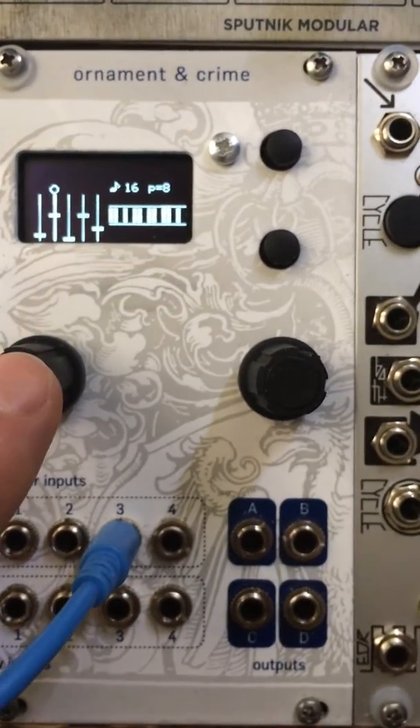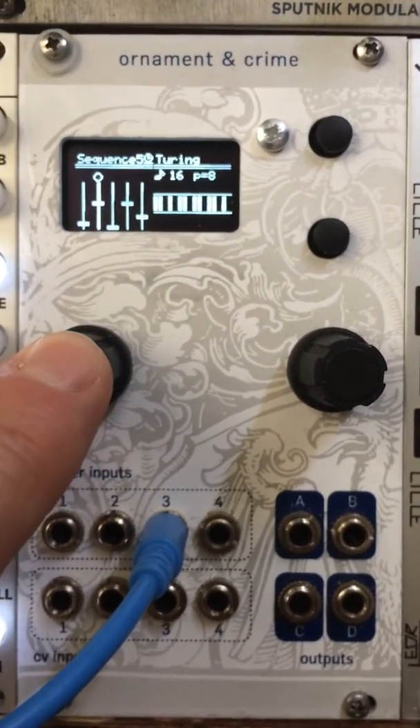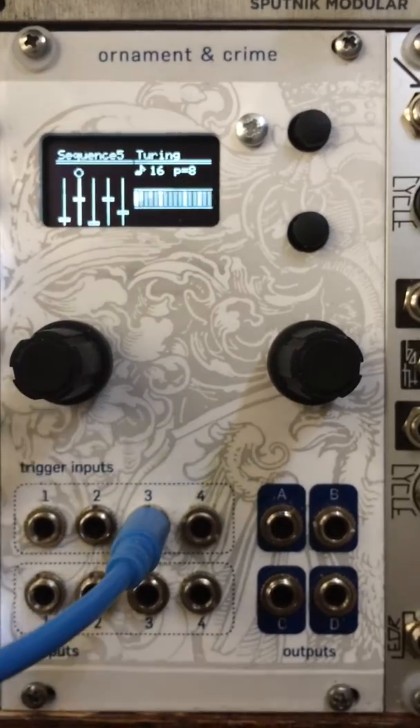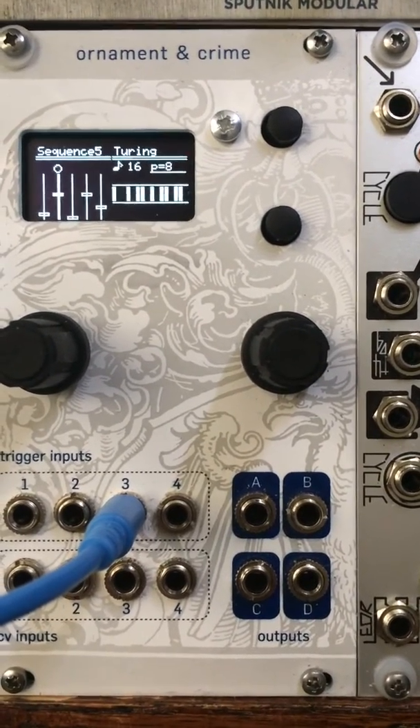To disable Master Clock Forwarding, I just do the same operation again — hold down the left encoder button for about 2 seconds. And now the Turing machine is responding to its gate coming in on 3.